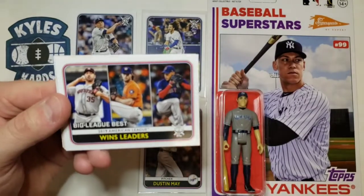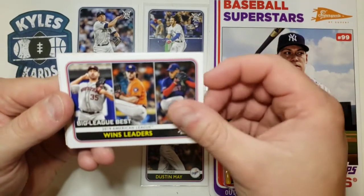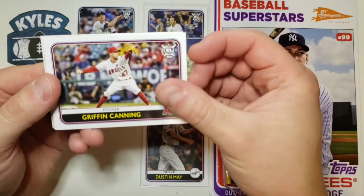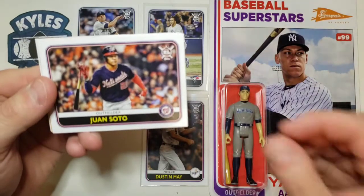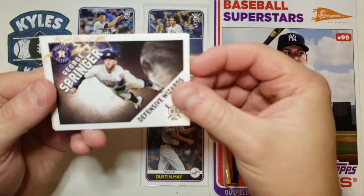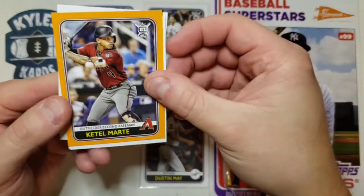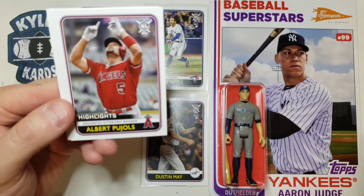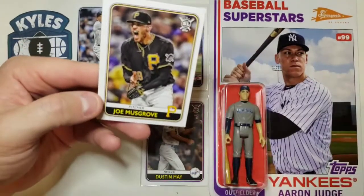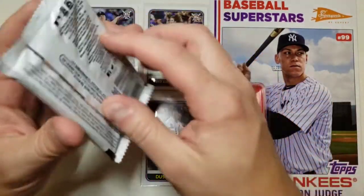Looking for another one of the big rookies. Ian Desmond. We got Wins leaders — that's Gerrit Cole, Justin Verlander, and Eduardo Rodriguez. We got a Griffin Canning, a Juan Soto — can't go wrong with Juan — George Springer defensive wizards card, a Starling Marte orange parallel, Albert Pujols, still looking for a rookie here, a Josh Hader, and a Joe Musgrove for the Pirates. Not bad. We got two more packs left.